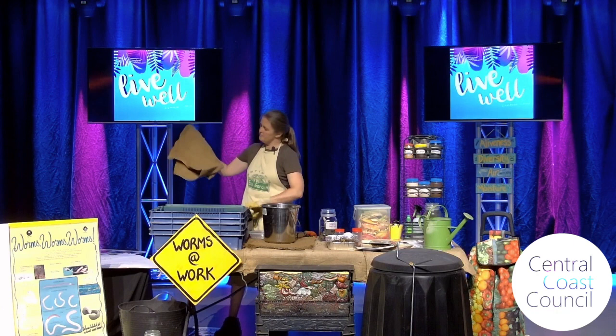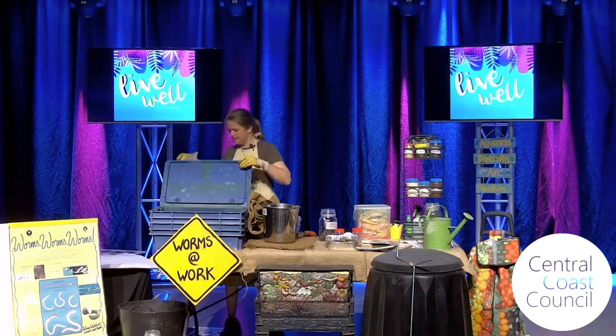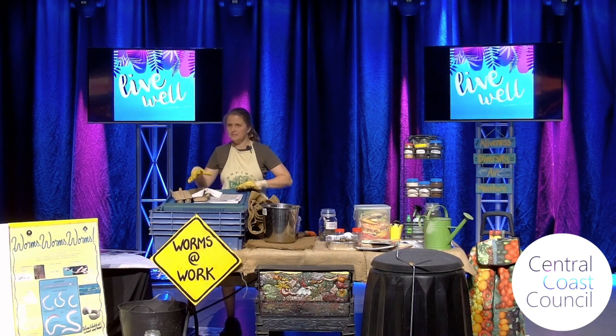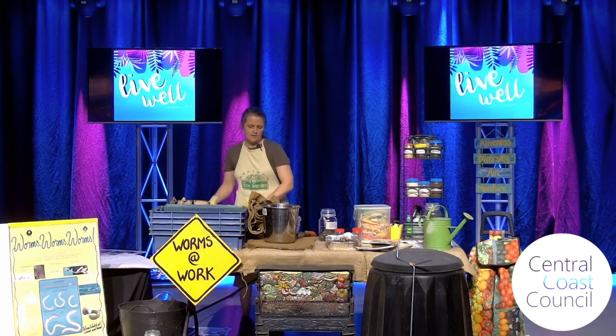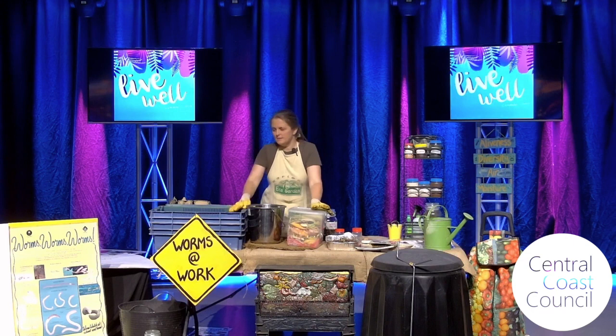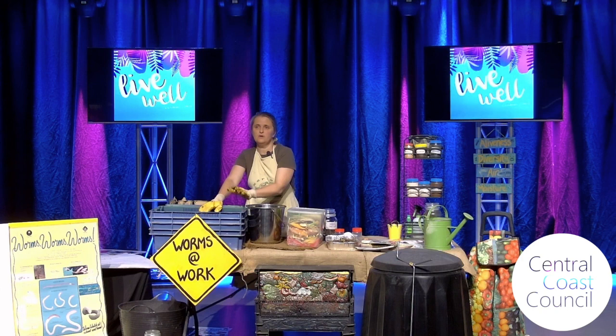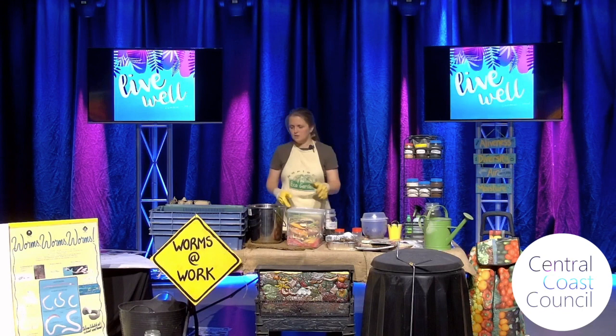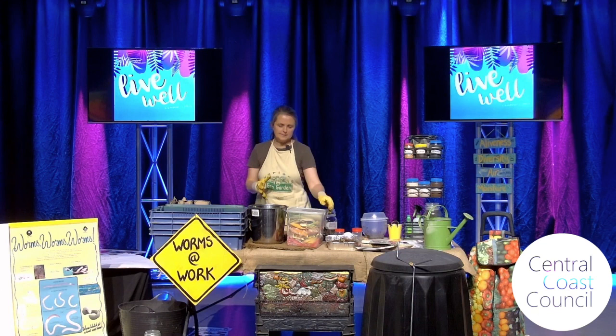I'm going to give the worm farm a new hessian cover and also add a bit of food for it. You can put newspaper, egg cartons, and paper towels in. If you want the paper to get eaten quickly, it's best to tear it up and soak it in water and then it will get eaten a lot quicker. With food scraps, a little trick for helping the worms eat quicker — really important if you're at a school or childcare centre — is to chop the food scraps.